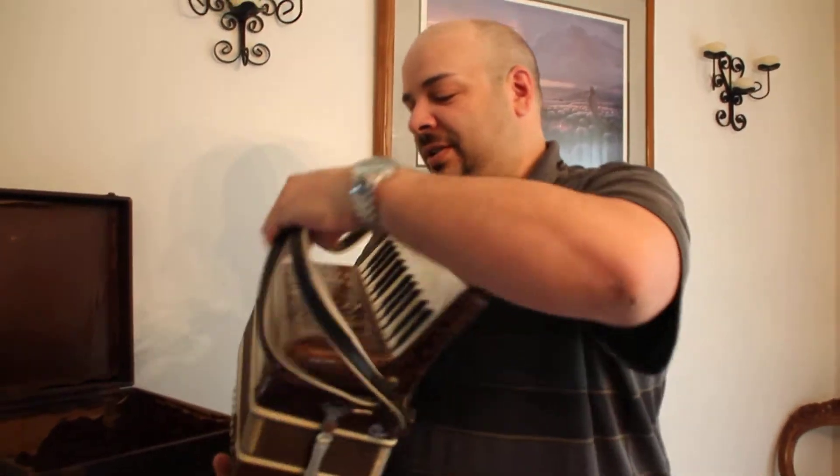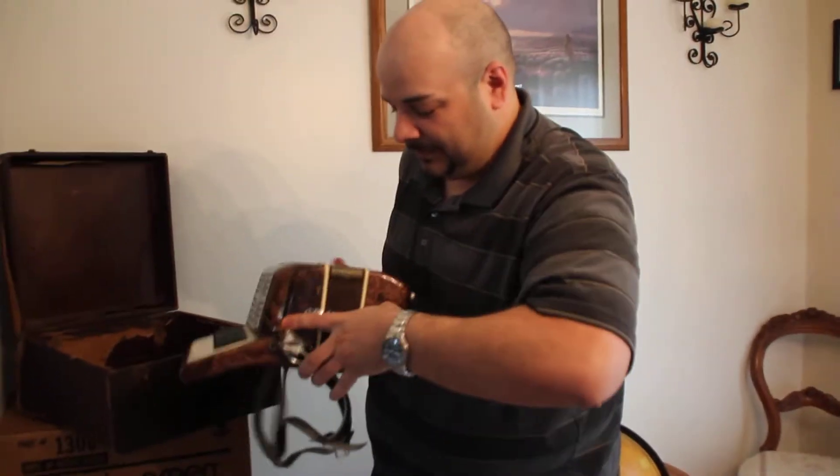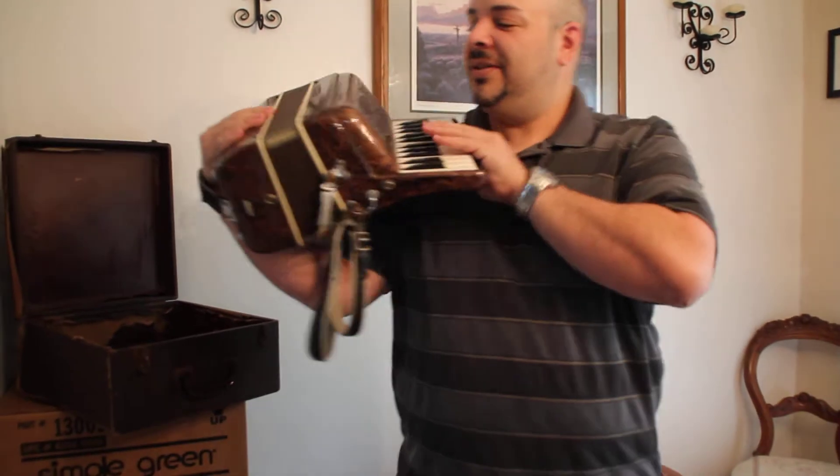I'm going to show you how it works, maybe. Alright, just pop the ends off here. And here we go.